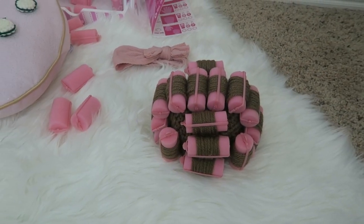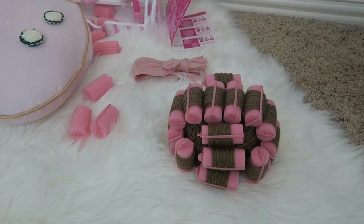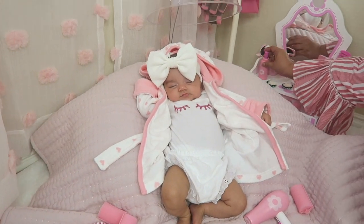This little hat right here — we've already put it on her, it's adorable. I lose my breath whenever I see her.